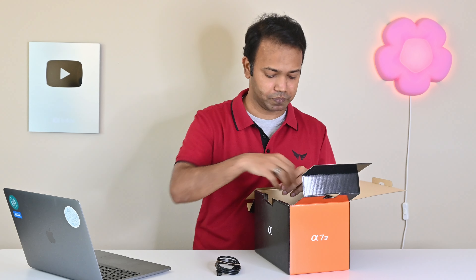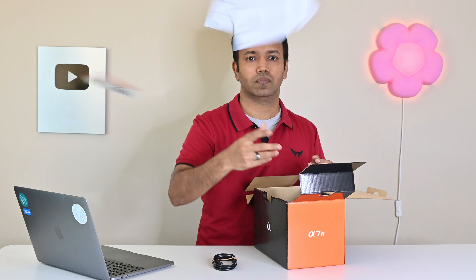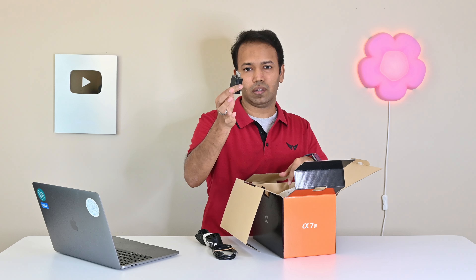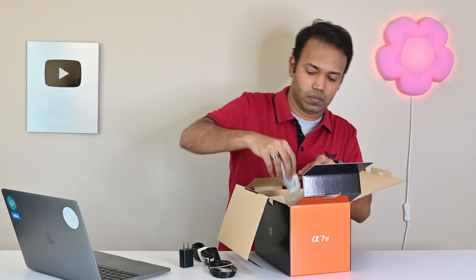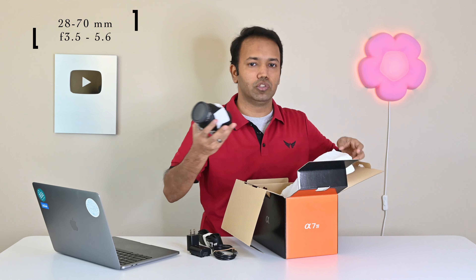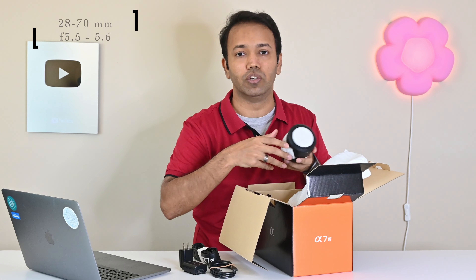First we have a USB-C to USB cable, then some paperwork, then the strap, and a charger brick — because this is not Apple. Then the battery. Now I got this with a kit lens, which I will use for portraits, landscape, and for recording these YouTube videos in future. I also got one bigger lens for bird photography, but that's in a separate video.